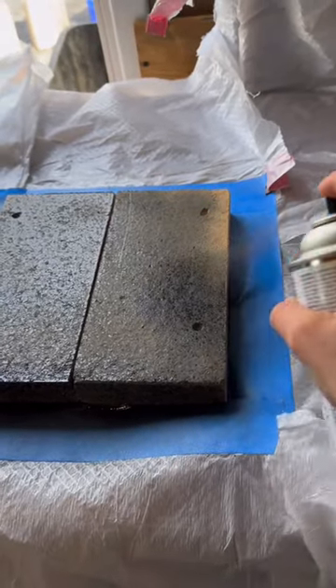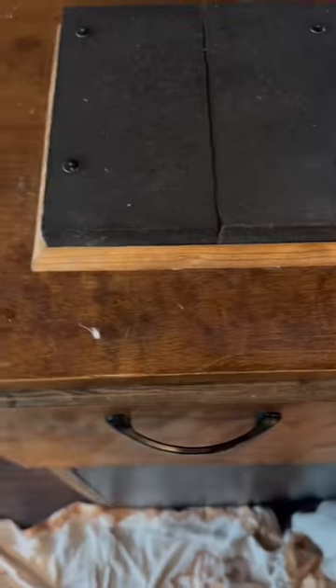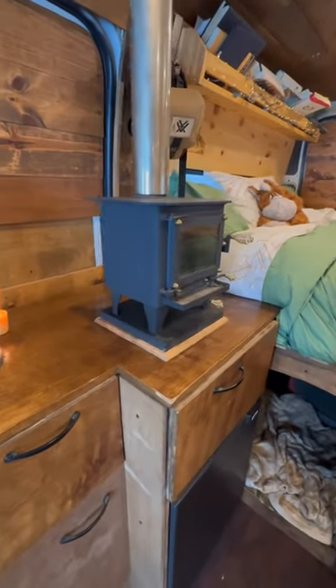Should I have painted these before installing them? Yes, but I just didn't think about it. Then I added this cute little wooden trim so when the wood stove is not installed that acts as a permanent hot plate, and this is the final look.